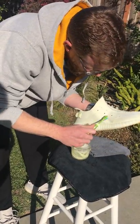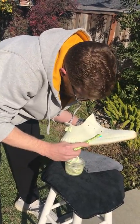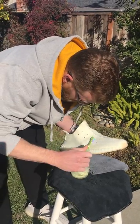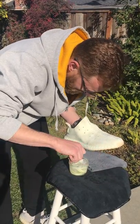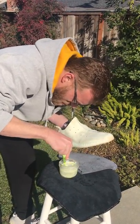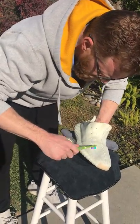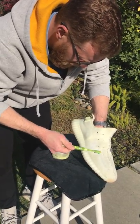Still got a little ways to go here, but I think it's looking good so far. There, you're looking much better.